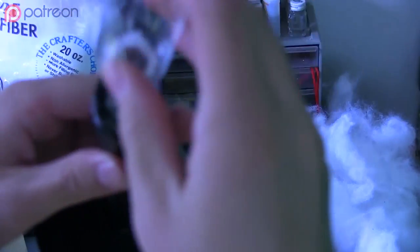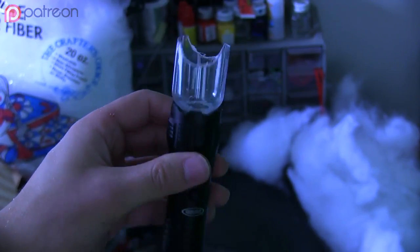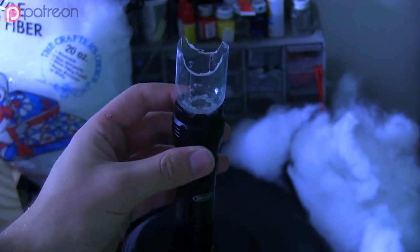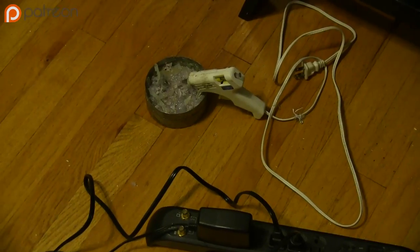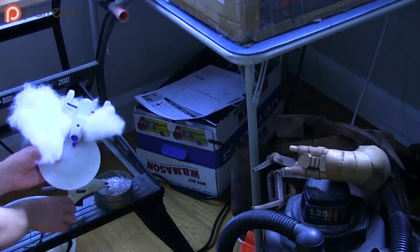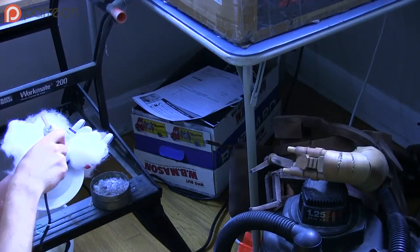I cut the neck off the bottle, then I cut the bottle in half and glued it to the top of the flashlight. Then I used my rotary tool to sand away a rough hull-shaped cradle in the top of the bottle that would hold the ship in place. I used hot glue to stick the stuffing to the surface of the ship, then to attach the ship to the bottle, then again to attach the stuffing to the outside of the bottle.